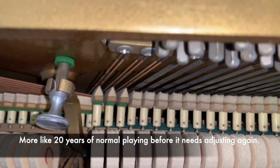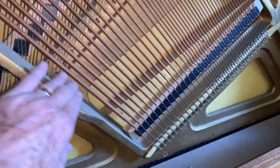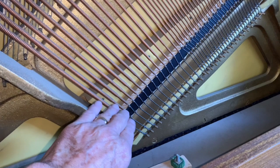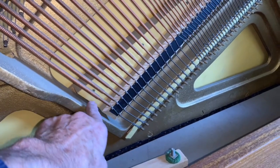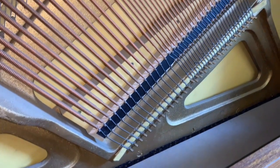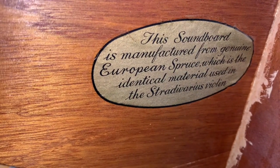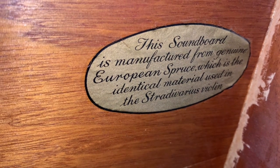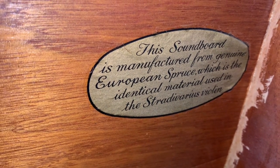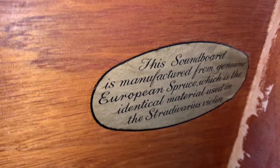With the bottom panel off, you can see the Knight strings are at a very good angle, and the bridge is quite far into the soundboard, which is very helpful — very well designed pianos. Knight soundboards are very close-grained, and they carry a label on the back stating the soundboard is manufactured from genuine European spruce, the identical material used in Stradivarius violins.